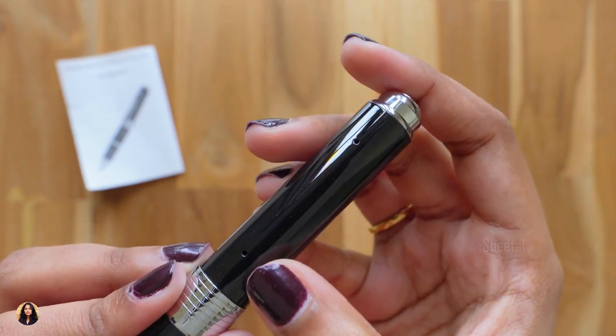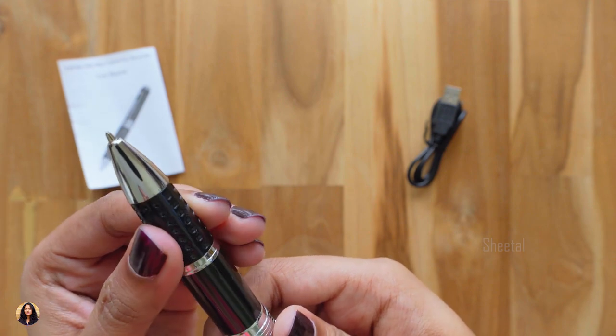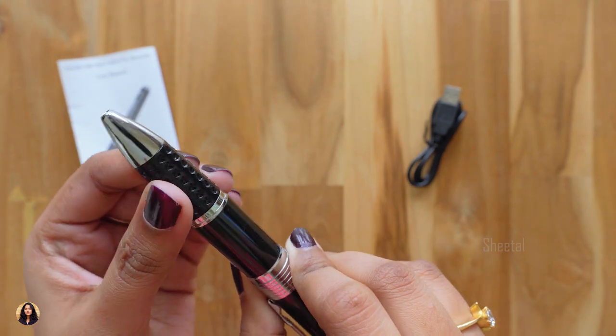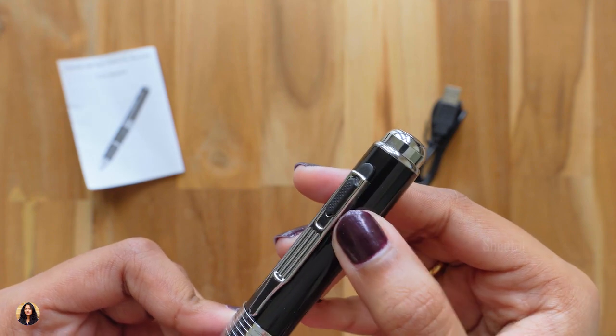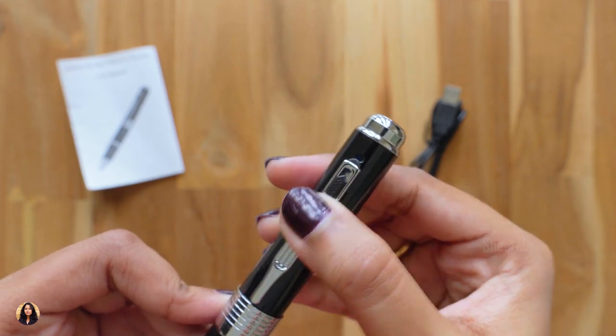This is the LED status indicator and this one is the reset button. If you rotate it here, the refill comes out and you can use it as a normal pen. Here, if you slide this up, your camera gets hidden and no one will know that it's a spy camera — that is so cool!